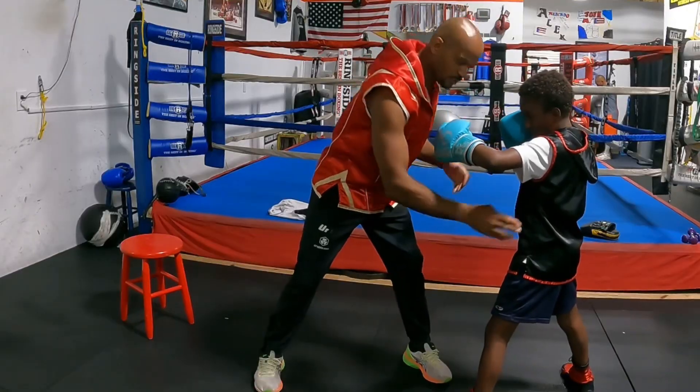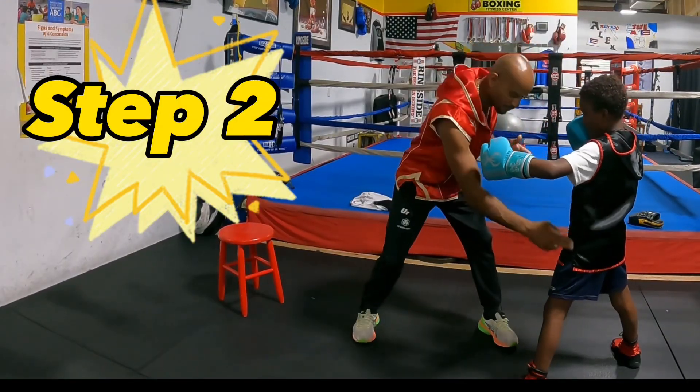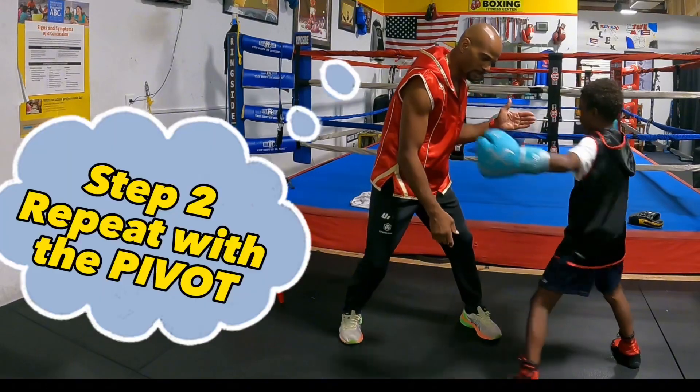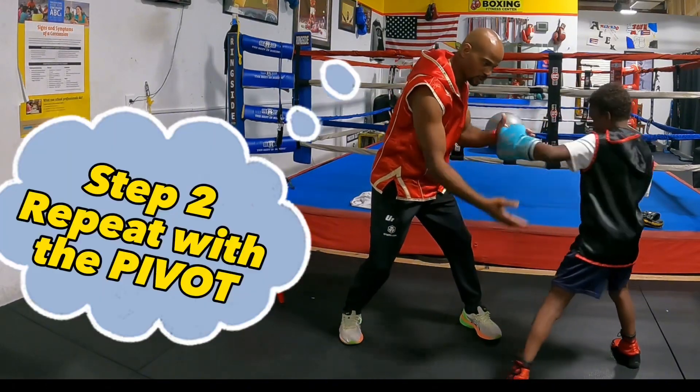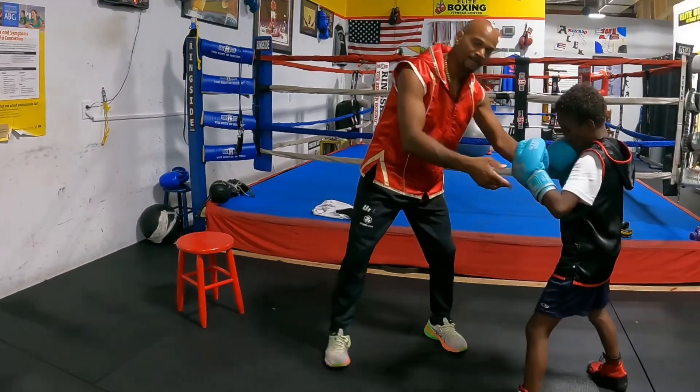Now what I want — he's going to pivot on the left foot while he's coming over with the hook. Now that he's coming over the hook, he's going to pivot on the front foot and do it right here. Five, four, three, two, and one. Right there.